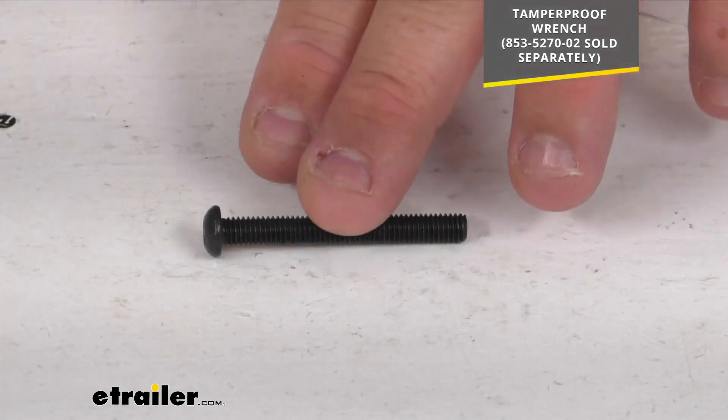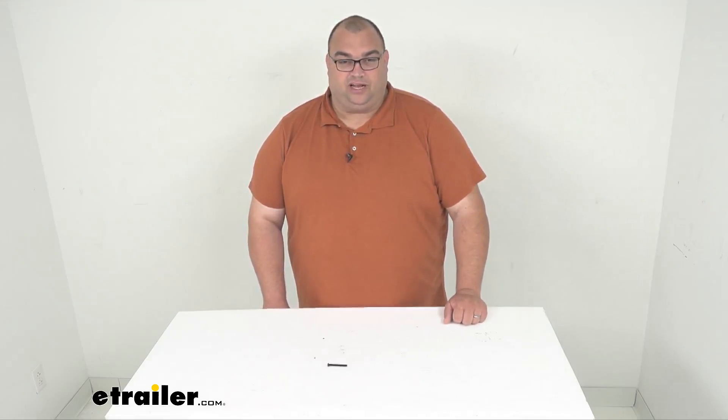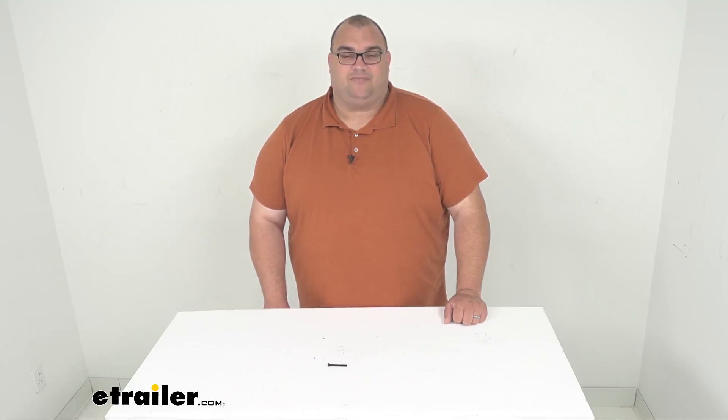Again, one screw — a direct replacement part from Thule — so you can be sure it's going to work with those specific Thule items that fit that size screw. I'm Steven, thanks so much for your time and have a great day.